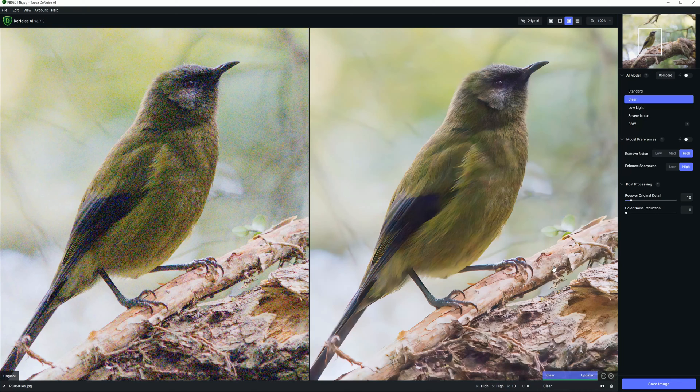Anyway, that is my Topaz Denoise AI review. I hope that was useful — if there's anything else you'd like me to cover, leave it in the comments below. You can try this application for yourself, with your own photos, absolutely free of charge, and there's a link in the description for you to do just that. My name's Richard from Silent Peak Photo, and I wish you a very good day. Bye-bye.